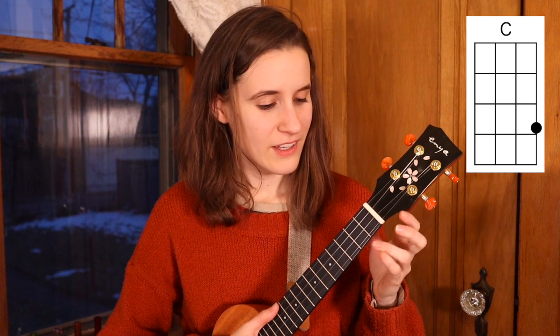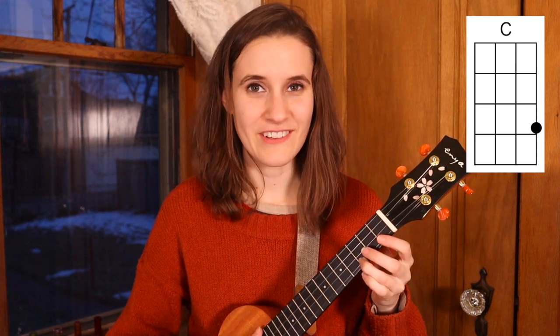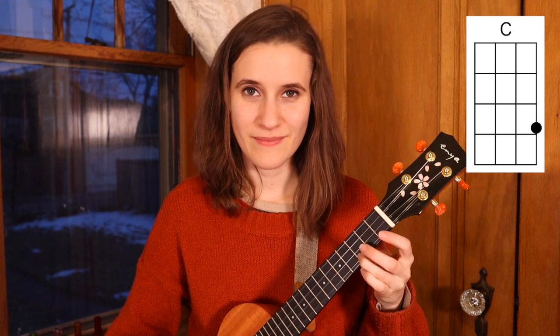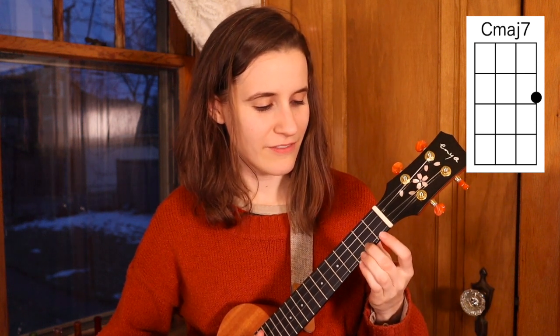Our first chord is C. You're going to put your third finger on the third fret of the first string — and here's C. Then our second chord is C major 7. You're going to put your second finger on the second fret of the first string. Here's C major 7.